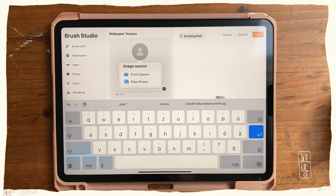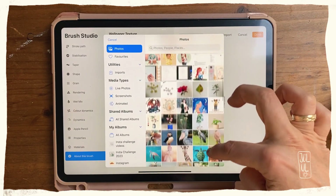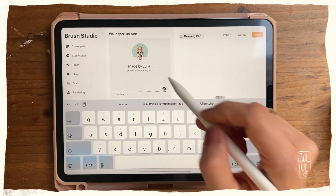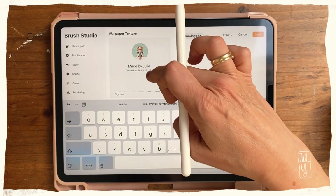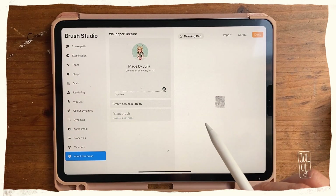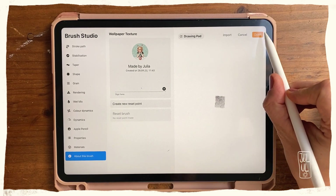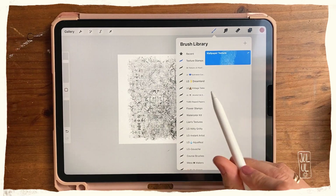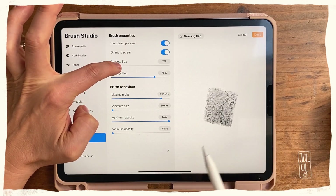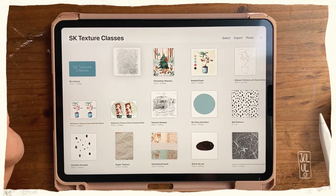You can write down your name and even insert a photo — like a logo — to sign your stamp, though I find it looks a bit odd so I virtually never do that. The last and most important thing is to hit Done; otherwise your brush won't be saved. Now you've got your texture stamp. I'll go back in to make the preview size even smaller so it looks a bit better.